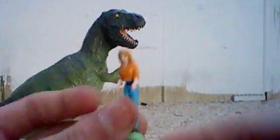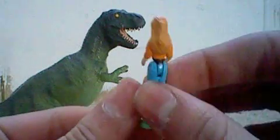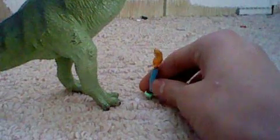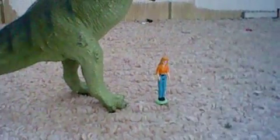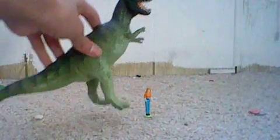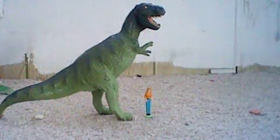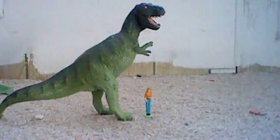I want to bring out this little person I have. If you've seen my second part of my dinosaur collection, you might have seen this little person. Now, size comparison — this is how big we are to a Tyrannosaurus Rex, I believe. I think this is probably the right size for a Tyrannosaurus Rex to a human. That is pretty big.